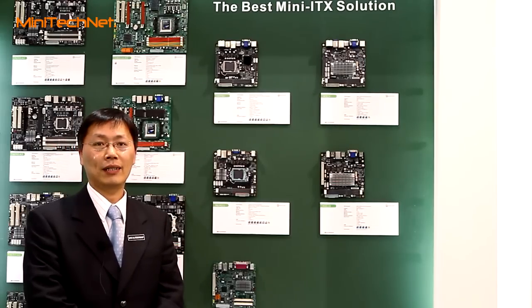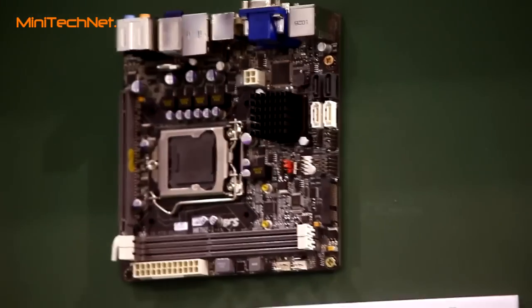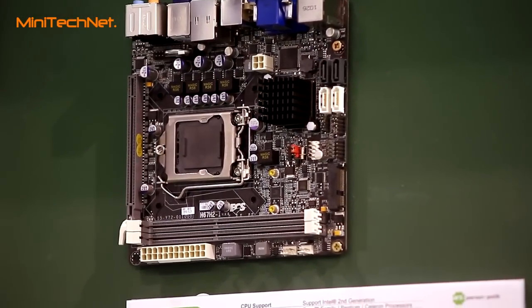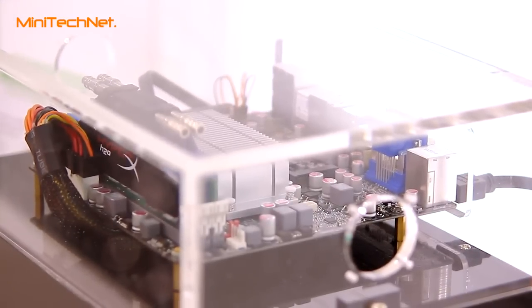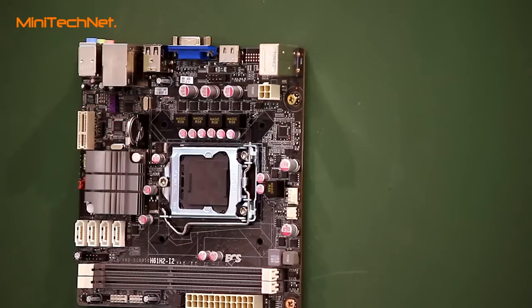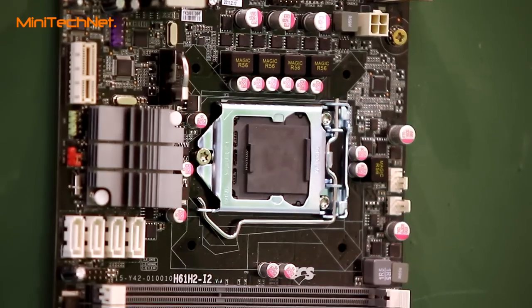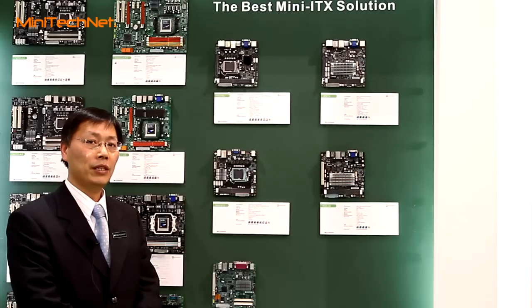One is for the high-end market, the other one is for the entry segment. For the high-end platform, we designed this based on the Intel X67 chipset. We also designed this motherboard with a Bluetooth solution, and we built in a Mini-PCI slot, which allows the user to very easily connect using your wireless module.